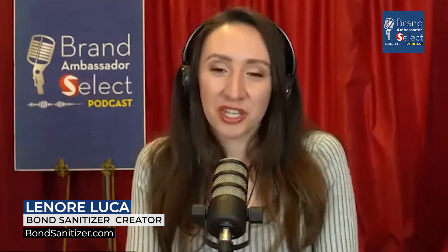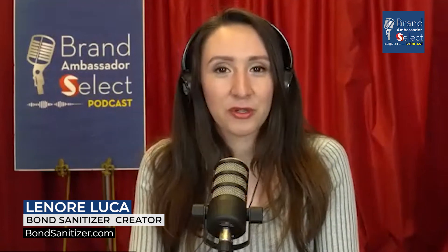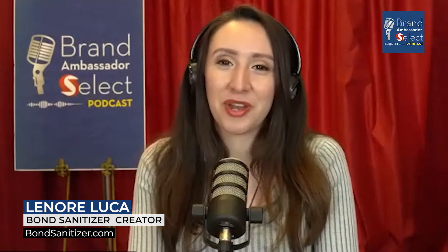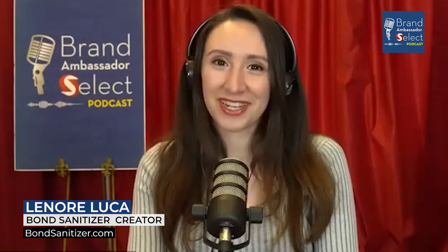I've got to buy some for my friends for Valentine's Day coming up. Hirsch, thank you so much for joining us on another episode of the Brand Ambassador Select Podcast. I'm your host, Lenore — hit that subscribe button so you never miss one more at brandambassadorselect.com, and we will see you next time. Thank you so much for having me, Lenore — it's been fun.